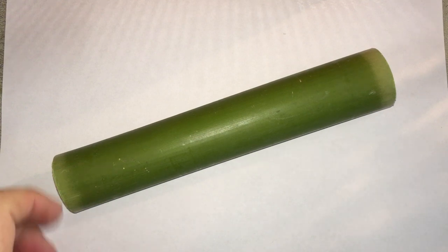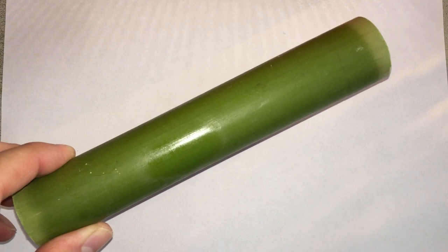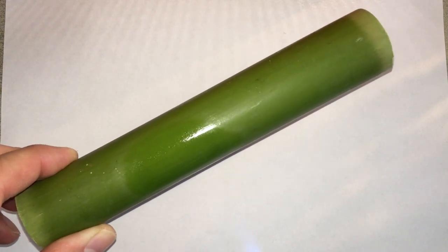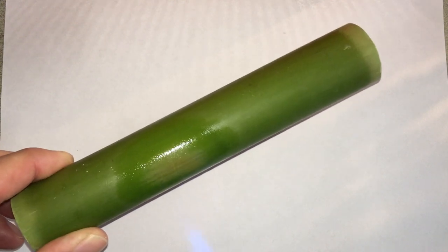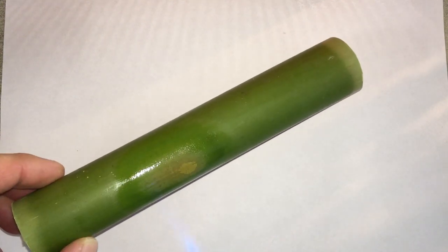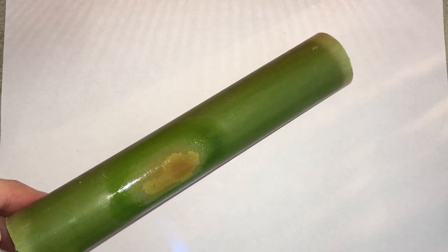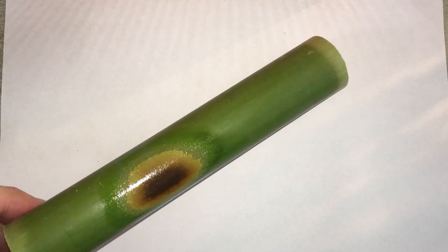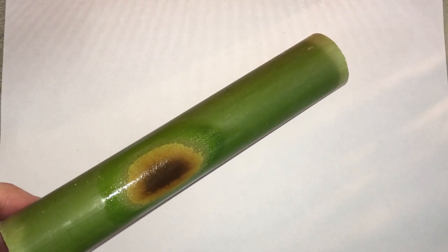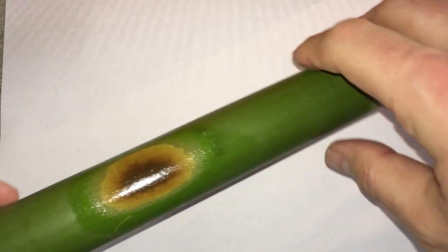Anyway, we're going to use this piece of bamboo and I'm going to demonstrate something. I'm going to start hitting this with a propane torch. It is putting up with it — you can see it will start to discolor, but it's still putting up with the heat. Eventually if I keep hitting it — there it goes, it burns. Your pipe can do a similar thing.